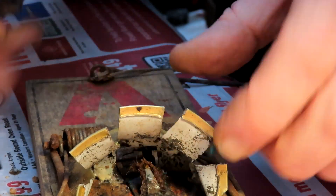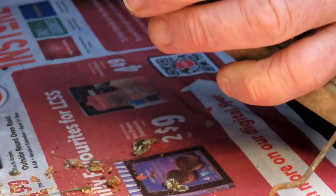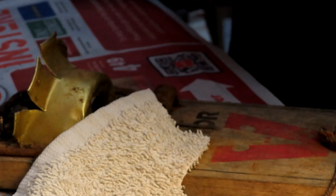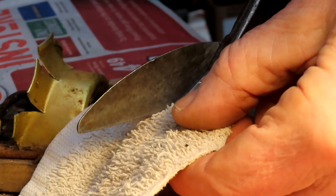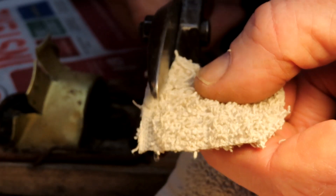This one definitely needs the bait pad replaced. The last rat in there ate away virtually all the bait pad before it got caught. So I get the screwdriver in behind and pry up the little tab on the bait plate, get what's left of that bait pad out, and cut a new piece out of this towel — about just over an inch by an inch.